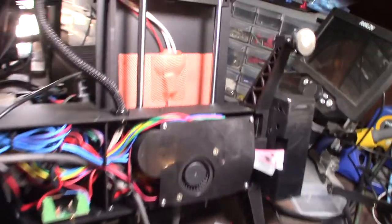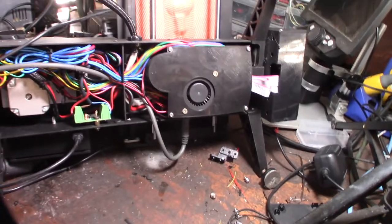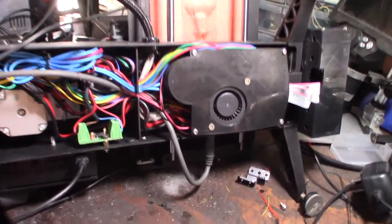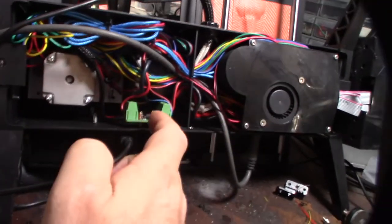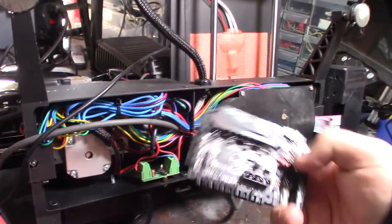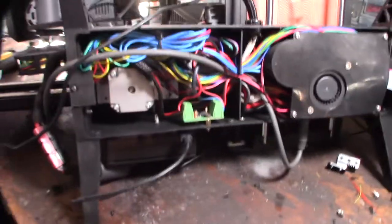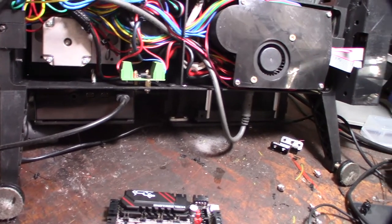Here's a closer look at the bottom - there's the heated bed, about 150 by 150mm; that's all the bed volume. And that's the optocoupler I was telling you about - it converts the signal to 12 volts because the original board didn't supply the right voltage to run the proximity sensor. The cool thing is the new SKR Pico board actually has that stuff already built in - the optocoupler for the proximity sensor - so that's hopefully going to clean up the wiring a bit.